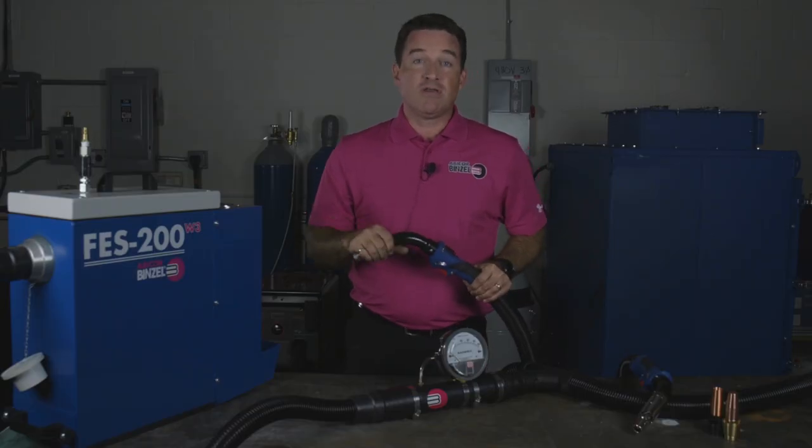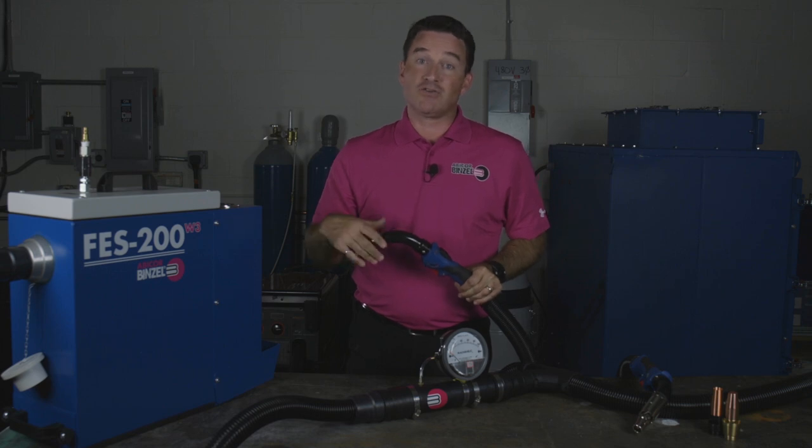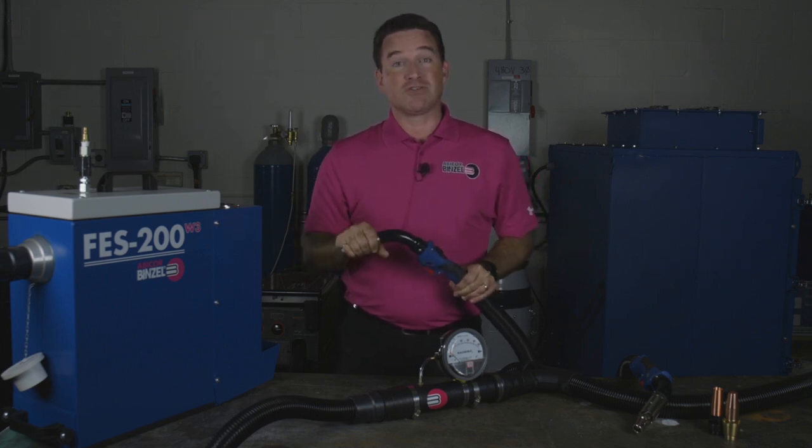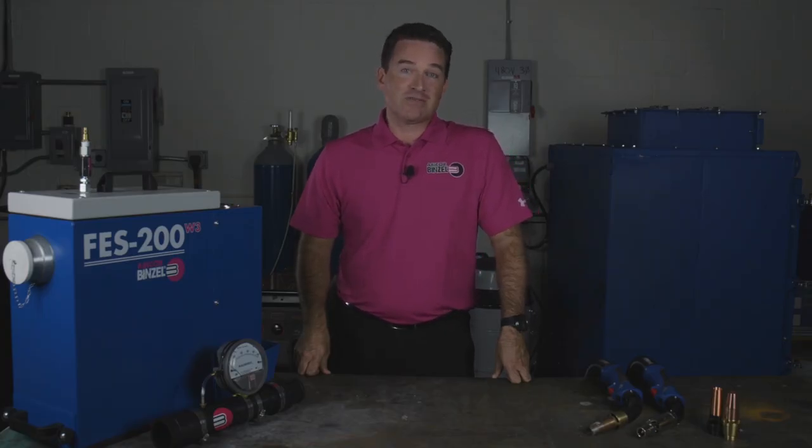Hopefully this video gave you enough information on how to assess your vacuum system in order to achieve the best smoke extraction result you're looking for. If you want to go more in depth with testing your smoke extraction system, you can find an article on the Abicor Binzel blog. Thanks for watching, this is Etienne Blouin for Abicor Binzel.